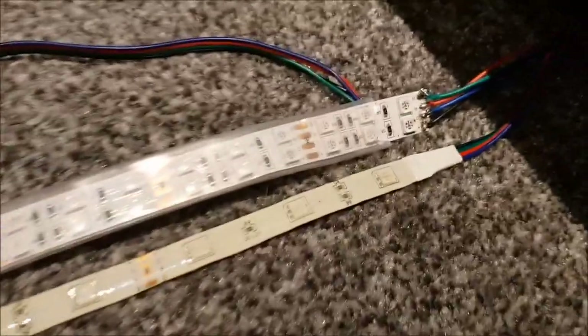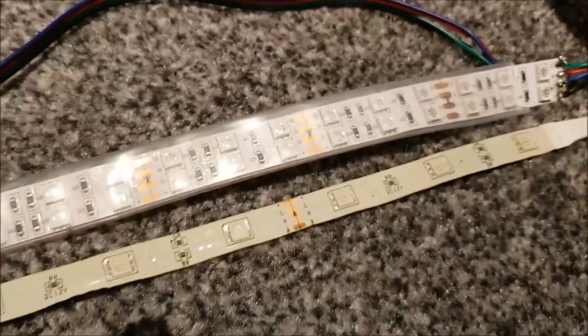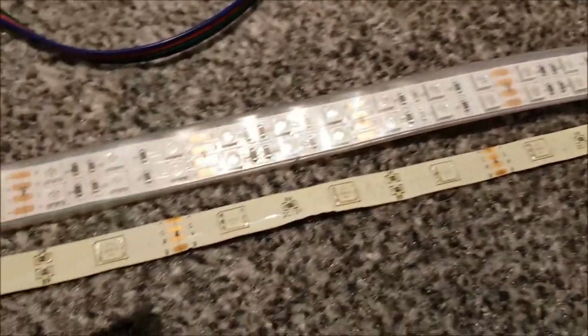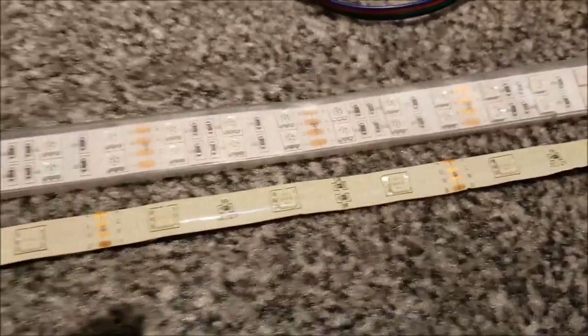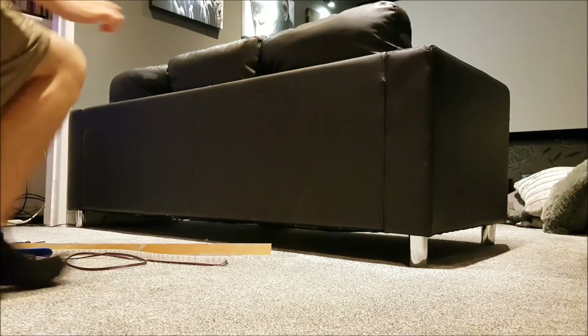Here you can see cheap LED strip at the bottom and the expensive one at the top. The expensive one has four LEDs per section compared to one on the cheap version — a lot brighter if you use the one at the top.